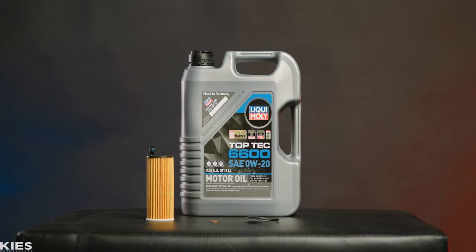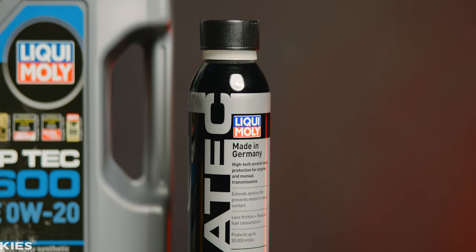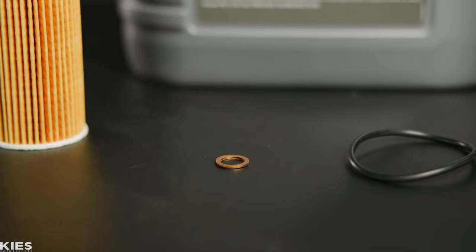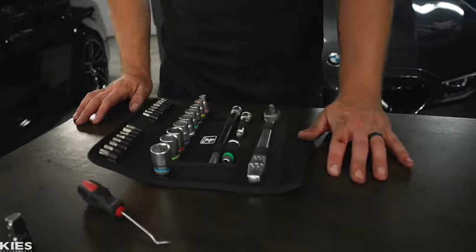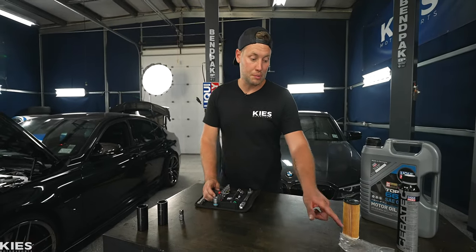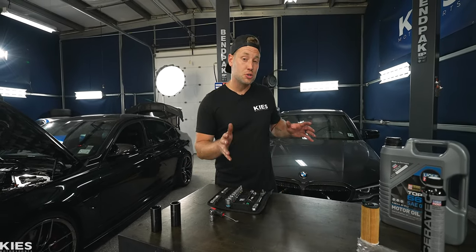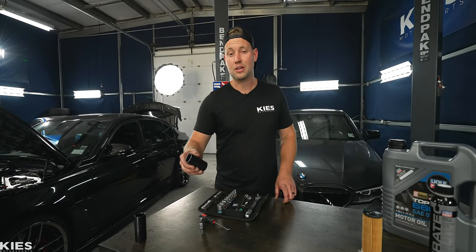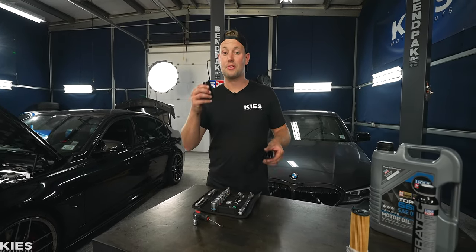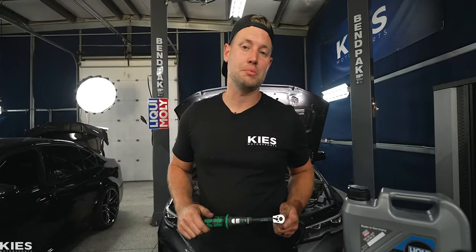If you click the link in the description, we have oil change kits that include the filter, and you can even option in Ceratec, which you're going to be adding today — it's going to internally ceramic coat your engine for better wear protection. Then you're going to need your oil filter, some new gaskets, and a new crush washer. For tools, we are going to be using a wear kit. You'll need a pick tool to remove O-rings, a 3/8 to 1/2-inch adapter, and a 27-millimeter socket — or the standard equivalent, which is a 1-inch and 1/16 socket. Last but not least, you're going to need a torque wrench that can do 25 newton meters.